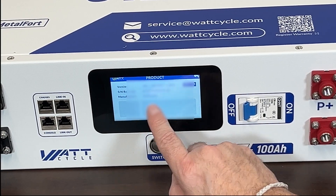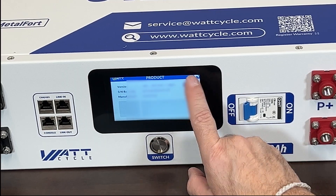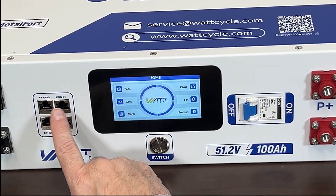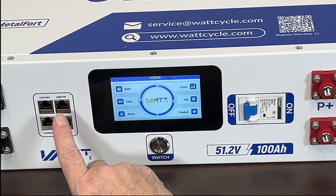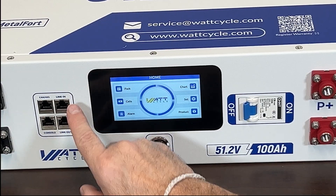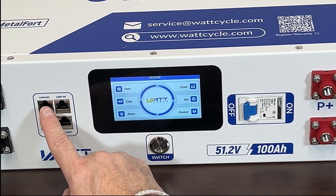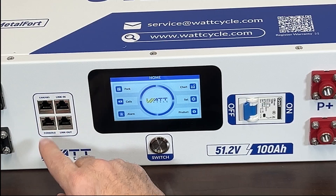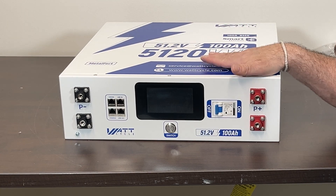There's a product information screen showing the serial number, manufacturer, and other details. The side connections are the same as the previous battery version — you can uplink and downlink batteries, and use CAN or RS485 connections to inverters and other devices.